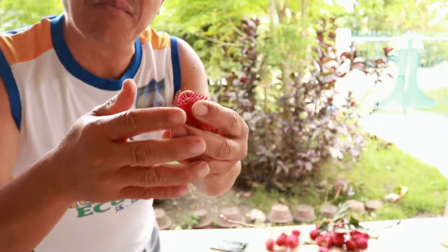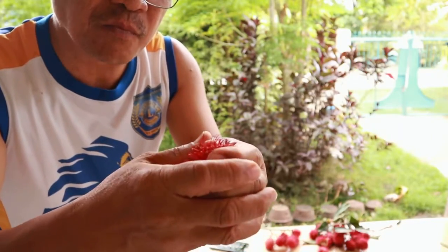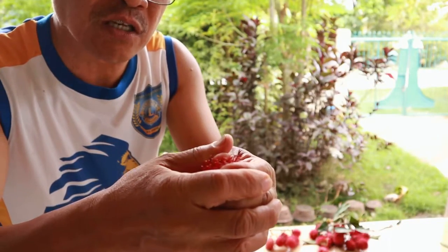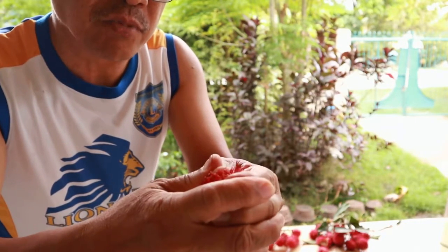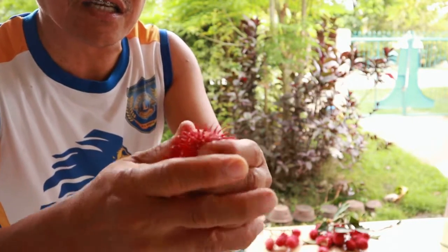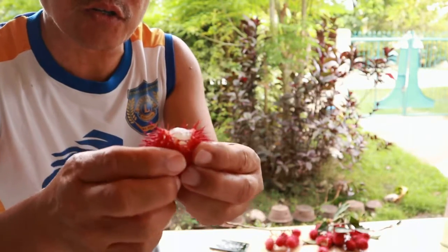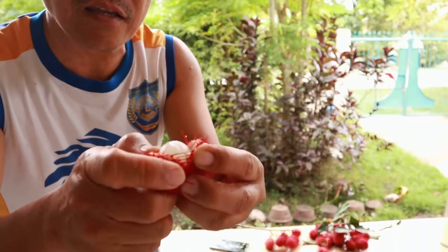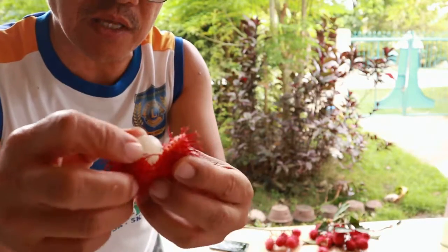Then try to press it with my thumb and my forefinger. You will notice that there will be some liquid that will come out because this is very succulent — see, there's a little water here. So you try to press it and then the seed will come out together with the meat or the flesh.